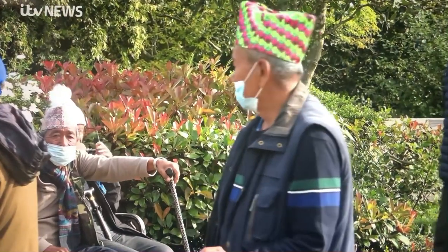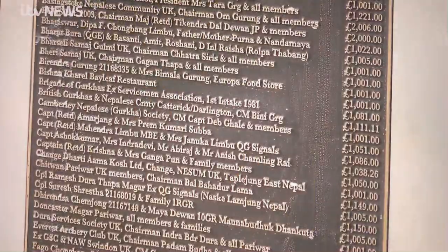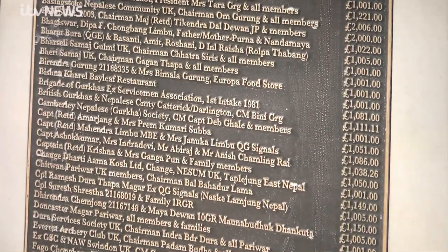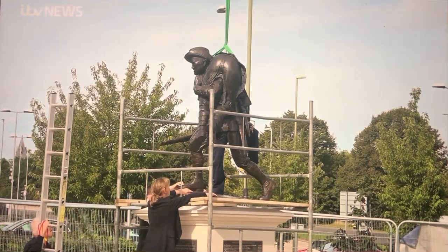The statue was the idea of the local community, supported by Rushmore Borough Council. £180,000 to pay for it was raised, and it now has a prime spot in the town centre.